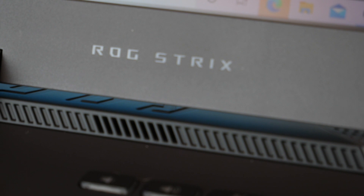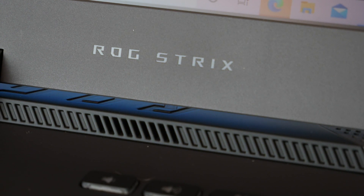Hi everyone, welcome back to Vox's YouTube channel where we do unboxing, reviews and product demos on the latest tech. Today we'll be reviewing the ROG Strix G17.